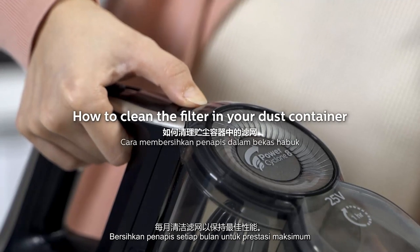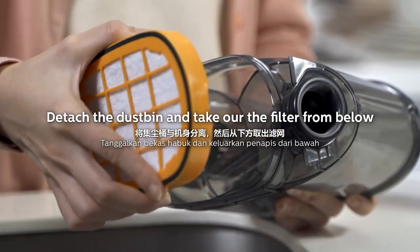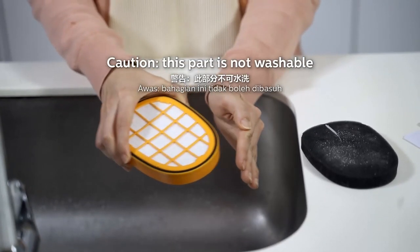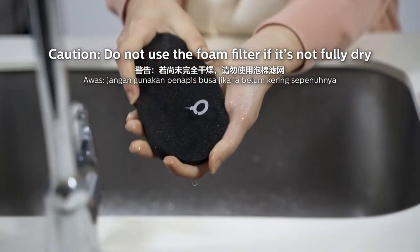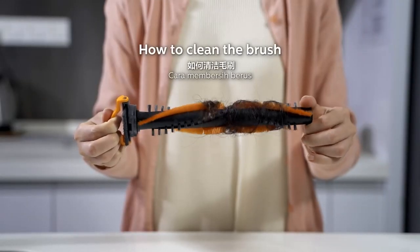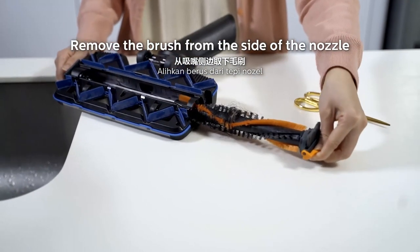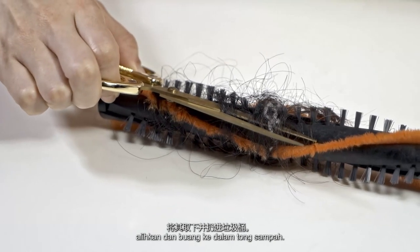Clean your filter monthly for maximum performance. Gently tap the inlay filter to release debris. Wash the foam filter and leave to dry.